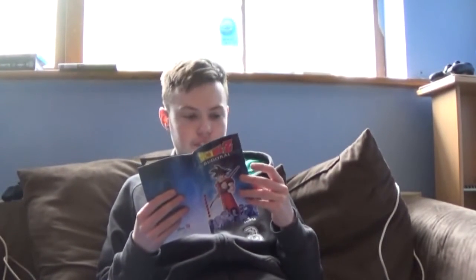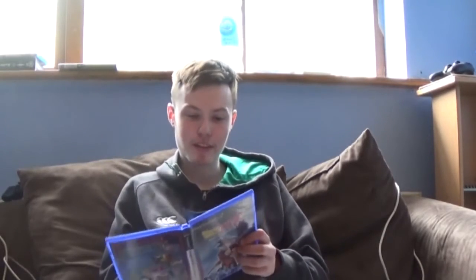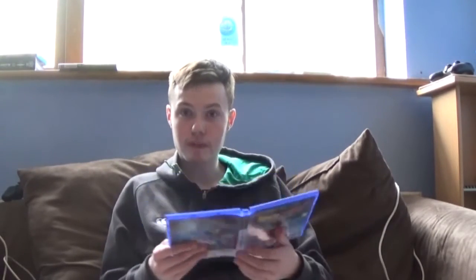I recently got into Dragon Ball Z anime and I'm absolutely loving it. It's amazing — I don't know why it took me so long to get into it, but I finally have. I'm really looking forward to playing this game. It's a game from my childhood and I'm gonna play it for the rest of the day. Thanks very much for watching — I'm gonna go play this now and upload straight away. I'm gonna go play this for the rest of my life.